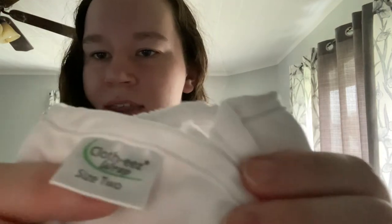Hey guys, welcome back! For those who are coming back and for those that don't know me, my name is Laura. I wanted to jump on here real quick today and do a review of the Cloth-Ease wraps.